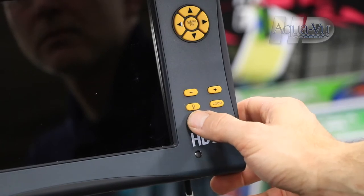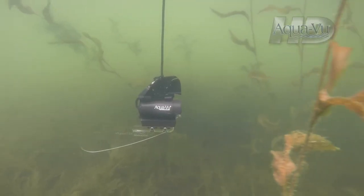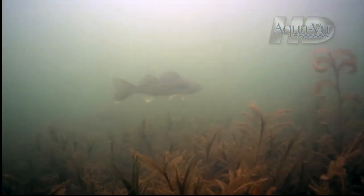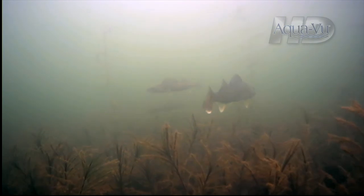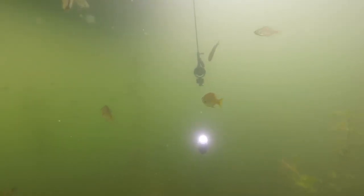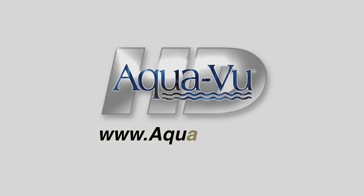Rigging an AquaView camera system in your boat will provide you with instant visual insights about the fish you're chasing and the places they live in a way that no other marine electronics can. This quick and easy process will help you use your AquaView camera system to find and catch more fish all year long.